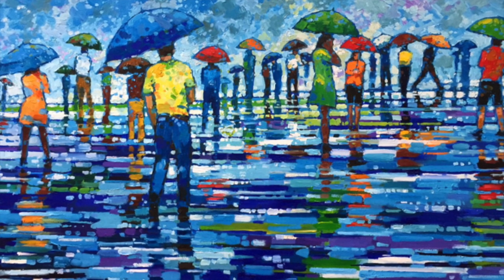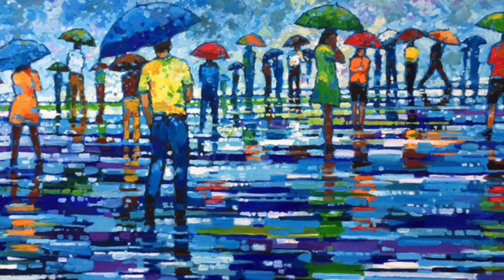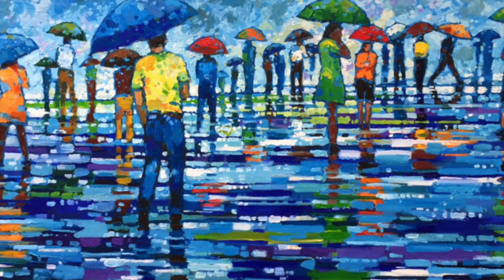Well, here's the painting — thanks for watching! If you want to see more, check out Mark Altrogi Paintings on YouTube where you can watch me paint some other paintings.